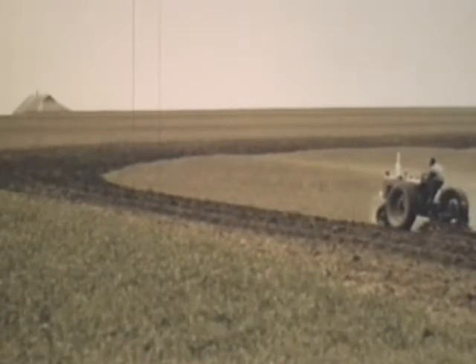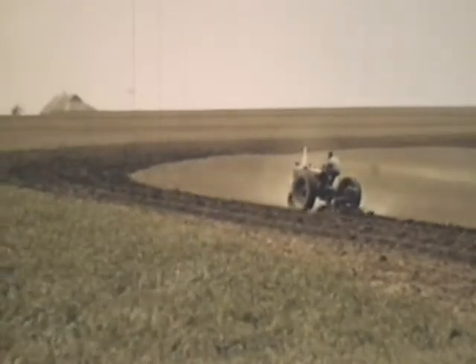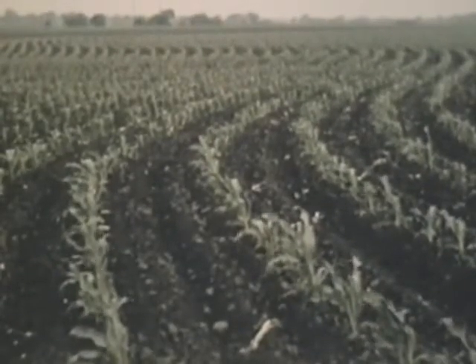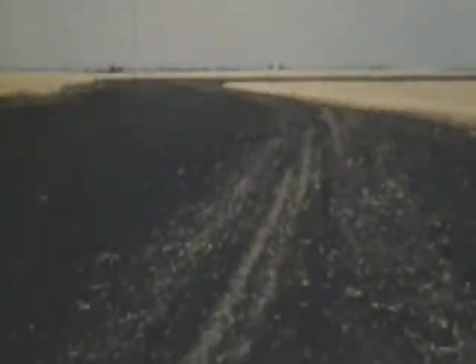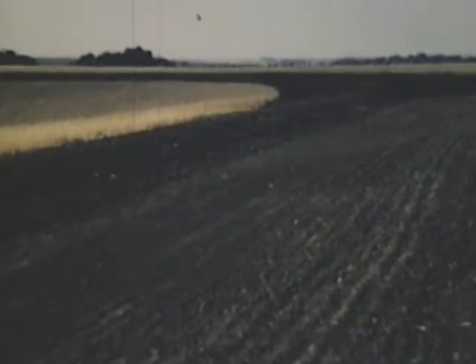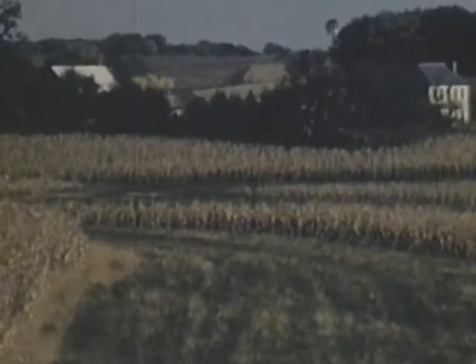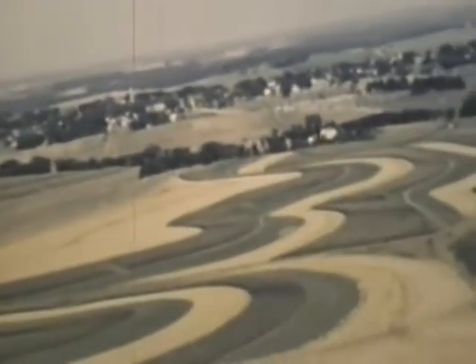With our improved equipment, which is built to work with contour farming, we should be able to speed up this use of a better way of farming on the slopes. A lot more farmers are going to have the satisfaction of being on the level with their land. Sometimes the job of farming on the level seems to be a pretty big one, but the bigger the job, the bigger the need for that job. A thing worth doing is worth doing well. A land that is covered by grass would not need much help, but cultivated ground needs all the help that we can give. It needs some systematic plan.